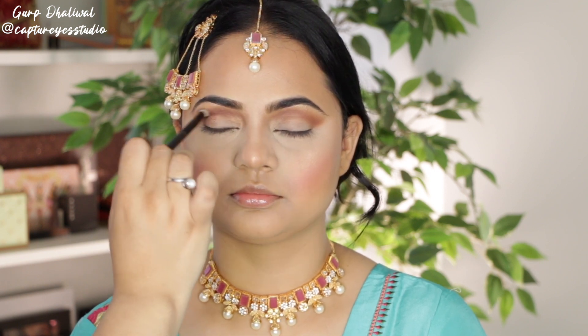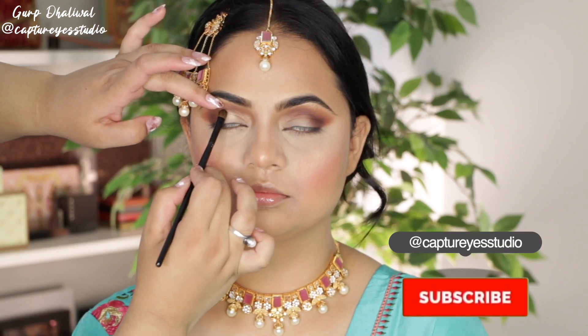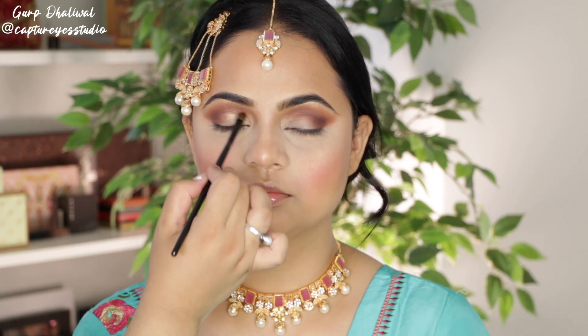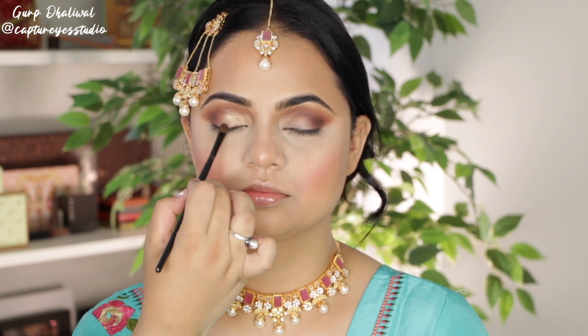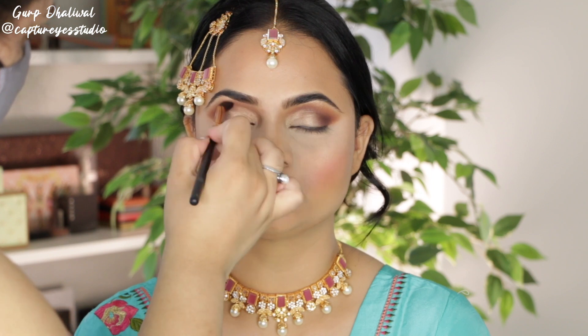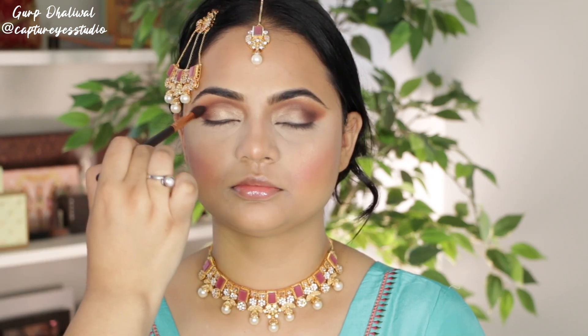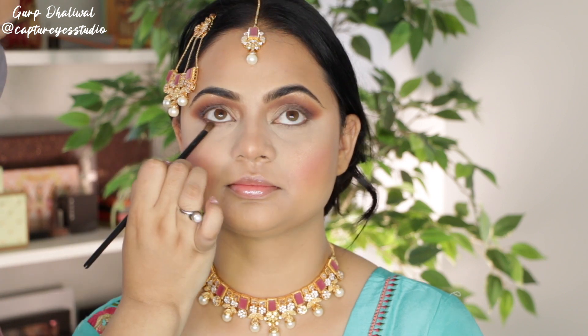I'm taking this shimmer shade with a smaller brush and applying this all over the lids. If you feel like you went a little too high, I'm taking that same brush with the soft brown on it and just blending out the tops. I wanted to add more of a mauve-y purple pink that you see in the jewelry, so I'm running that shade through the crease. For the bottoms, I'm taking that purple shade again and then layering the brown from the crease underneath.